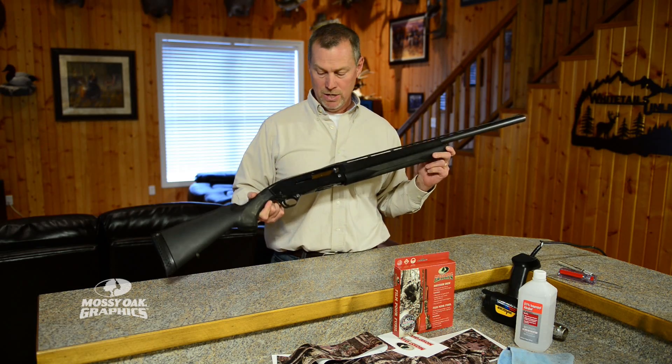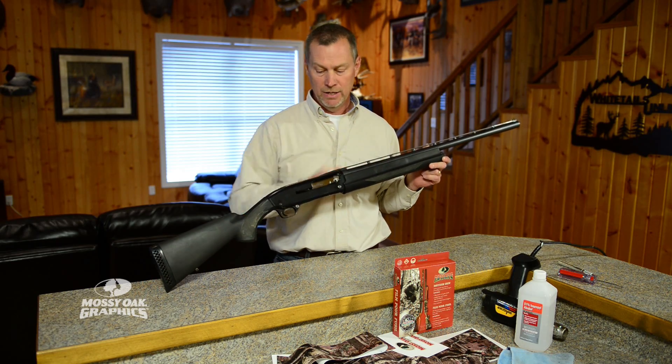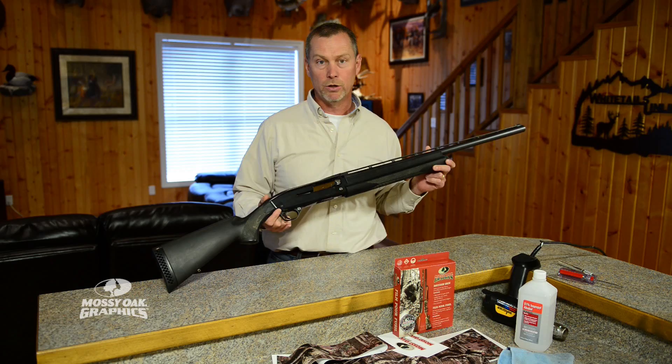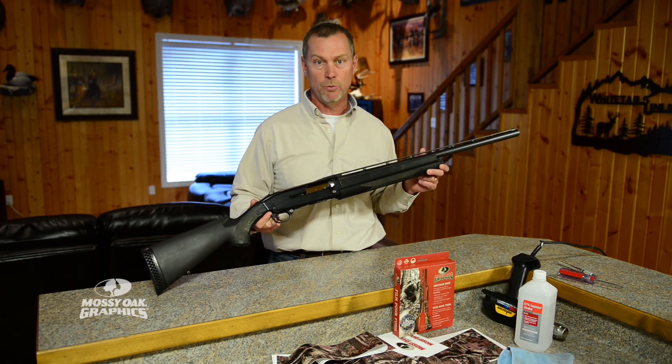This happens to be a 10-gauge automatic, and the kit is designed for any single barrel shotgun. Obviously this is a large shotgun to do, but it'll work on 12 gauges and 20 gauges alike. The kit is kind of a universal, one-size-fits-all piece.